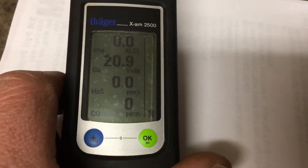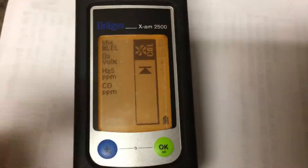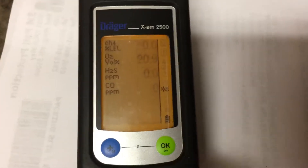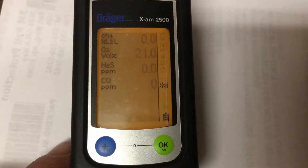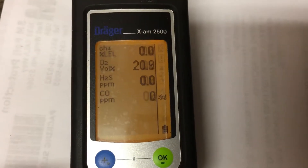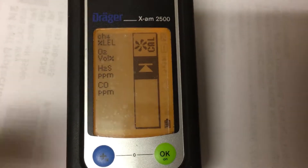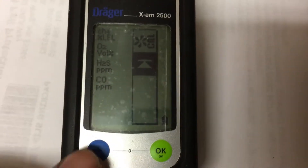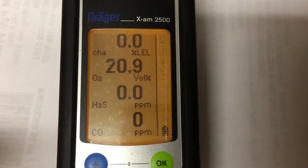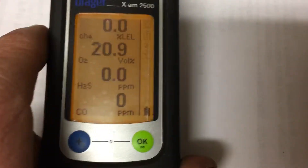To walk through it one more time: push the blue button three times — one, two, three — you get the fresh air cal symbol, then push the green button once. Give it about five flashes or five seconds for it to do its fresh air cal, then push the green button one more time. You get all okays, then the cal symbol. Wait about 30 seconds or push the blue button to go straight back to the main screen.